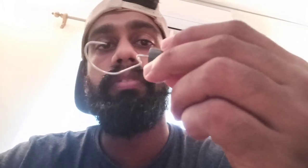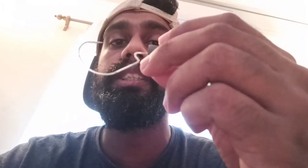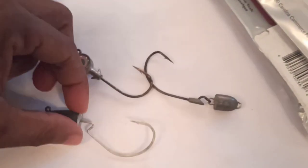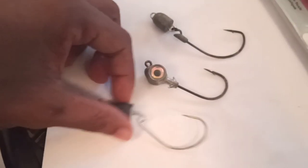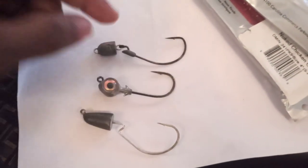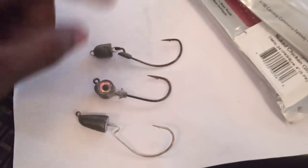I prefer using these VMC hooks — I think they're called the VMC Mystic Predators. These are the perfect hooks to go with the four-inch Diesel Minnow. I've had a lot of bites and caught a lot of fish on this particular hook. I'll show you how to rig this using these three jig heads.